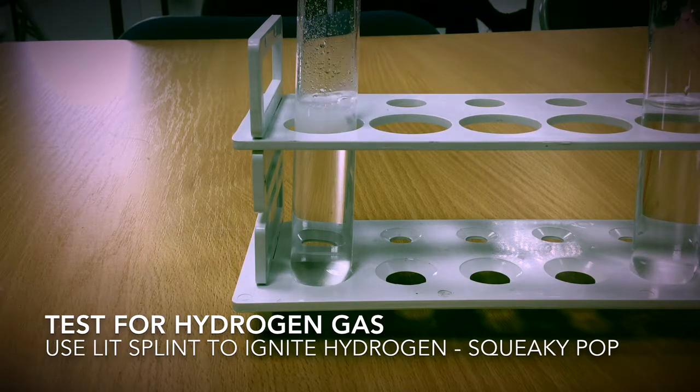What I'm going to do now is take a lighted splint and try and light this gas. You should hear a squeaky pop. Listen up. And there was our squeaky pop.